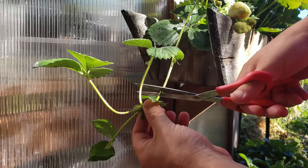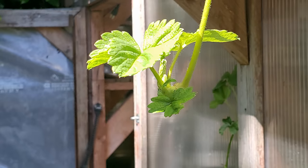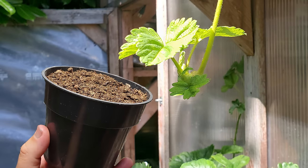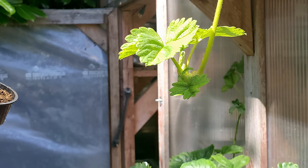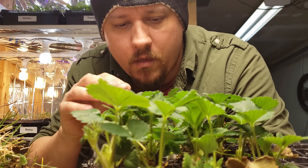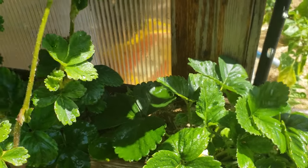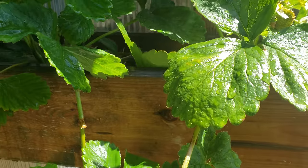One of the more old school methods of planting strawberry runners involves getting little pots and actually placing the strawberry plantlet in the soil while still attached to the mother plant, leaving it there until it roots and is ready to be detached. Can you imagine doing that for a hundred strawberry runners, or even five runners in a vertical setup like this? No thank you — there's a much better way.